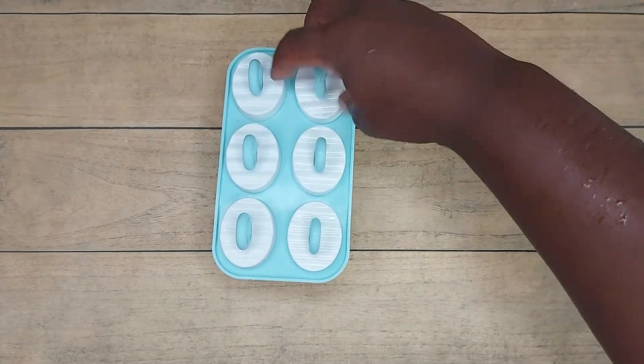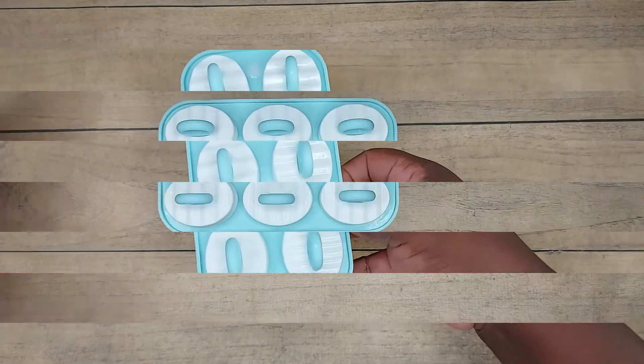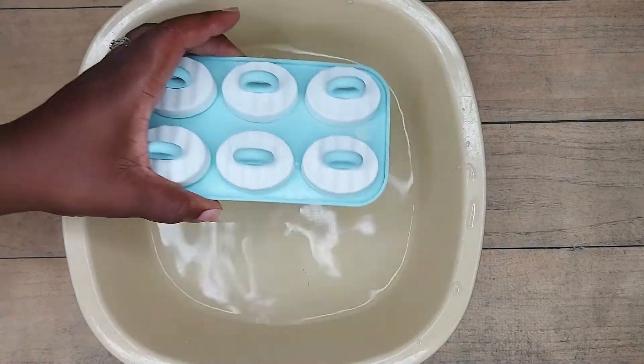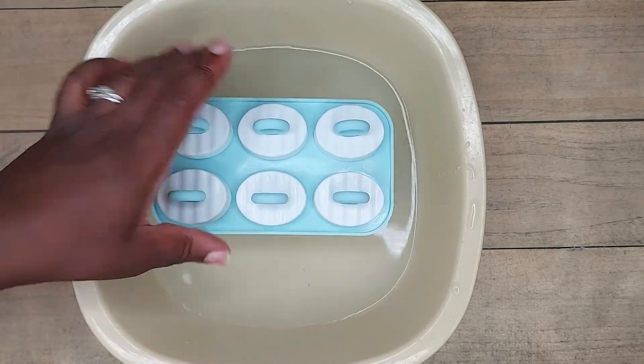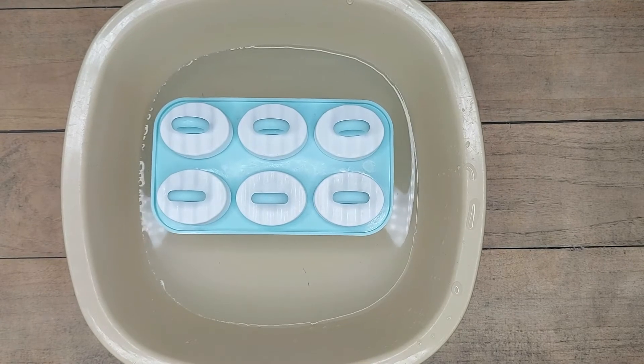I did this overnight, so I just left it and forgot about it. 24 hours later, our popsicles are ready. I'm just going to get a bowl of water and set the popsicle mold in it just to loosen up the popsicles and make it easier to remove from the mold.